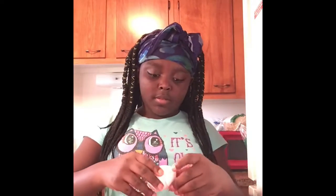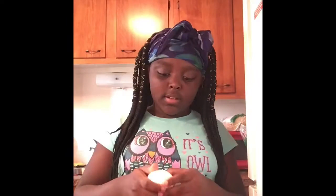Guys, what I do is I put milk in my eggs — like I mix milk in there. So yeah, I put milk in here. Don't say anything, because that's what I do.